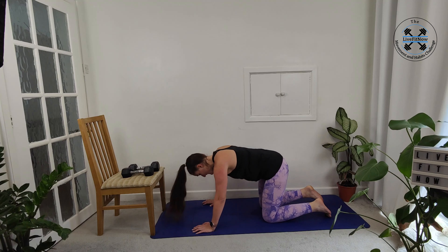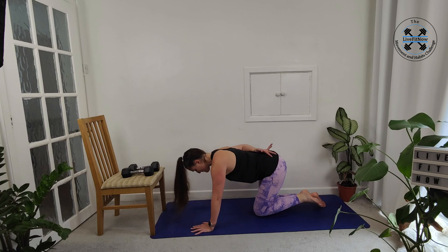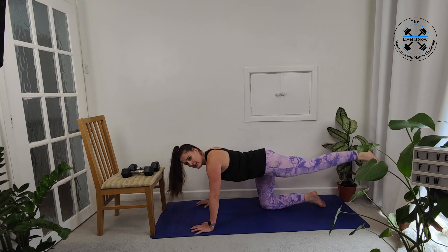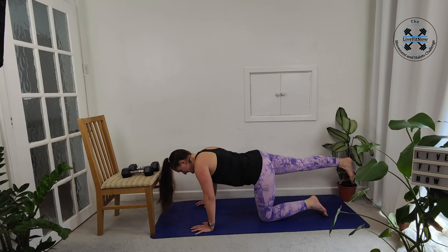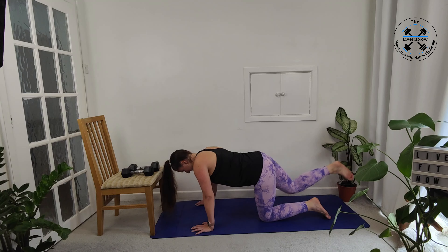We're going to do the glute kickback in a slightly different way — you can decide which version you prefer. This time we're going to stick to one side for half of it and then switch to the other. We start with our left side in tabletop and extend that left leg back, really focused on squeezing your left glute to extend the leg back and then bring the knee back down. Make sure you're not shifting your weight into that right side — this should increase the intensity on your left glute. Then we switch — right foot goes back, squeeze and extend. Nice and controlled. I'd be interested to hear which version you felt more.